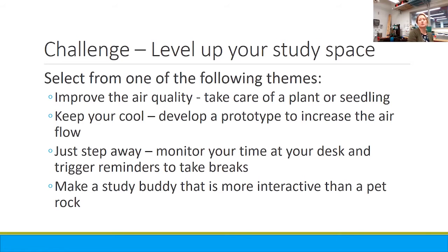Whether it's some of the things we talked about tonight with looking at moisture and taking care of a plant or seedling — try and get that air quality around you good. Whether your space is starting to warm up as spring has come and you need a little bit more airflow, think about the different motors we have. Maybe make yourself a nice fan.